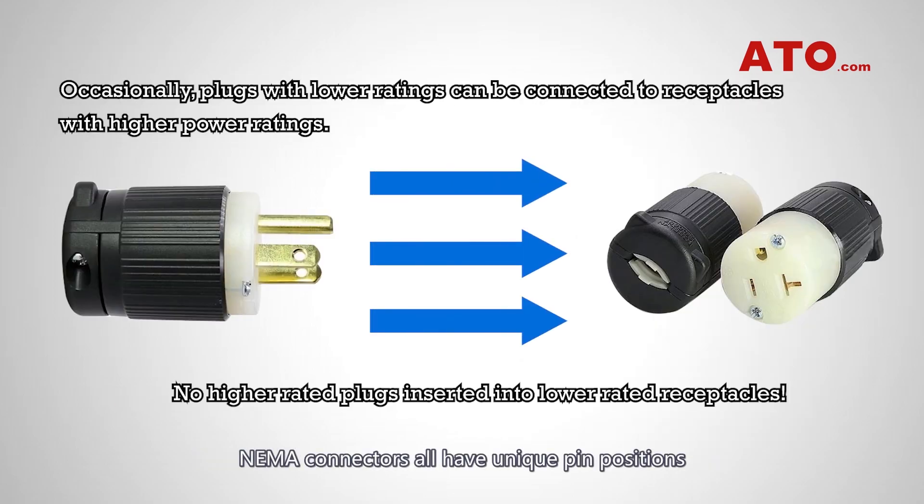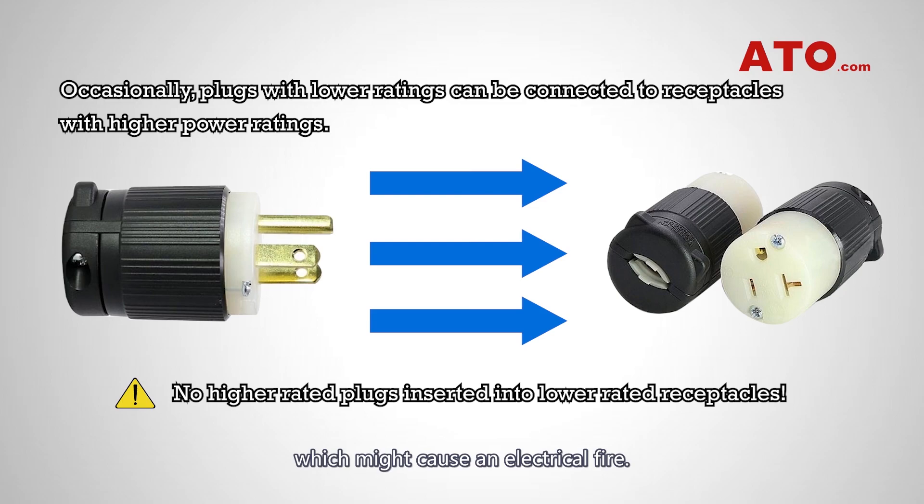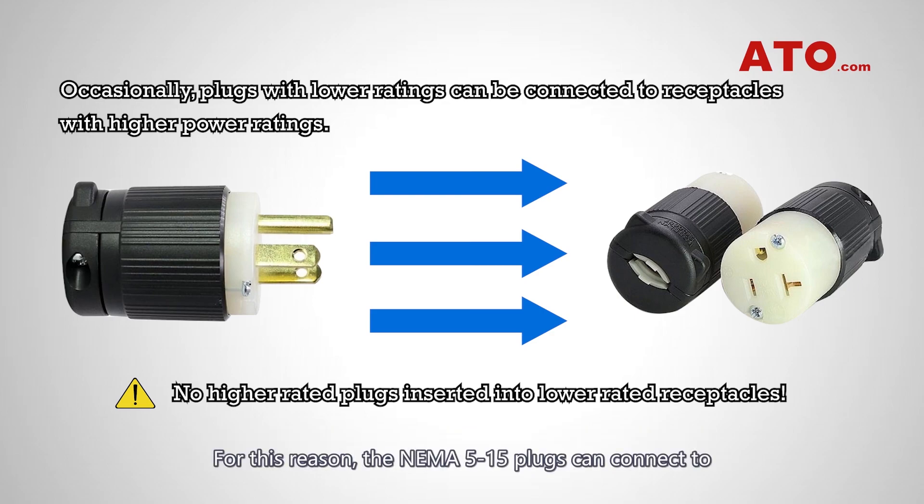NEMA connectors all have unique pin positions to prevent connecting a higher-rated plug to a lower-rated receptacle, which might cause an electrical fire. Occasionally, NEMA connector pin layouts are designed so that plugs with lower ratings can be connected to receptacles with higher power ratings for greater flexibility. For this reason, the NEMA 5-15 plugs can connect to both the NEMA 5-15 and NEMA 5-20 outlets.